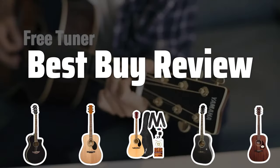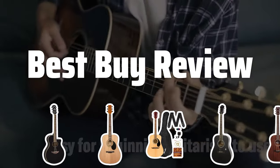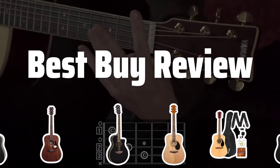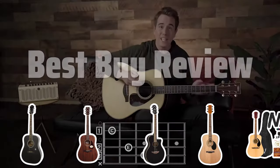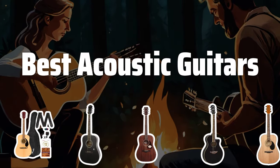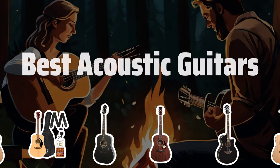Welcome to Best by Review. Welcome to our in-depth guide on the best acoustic guitars. Whether you're a seasoned musician or a beginner looking to start your musical journey, we've got you covered with our top picks and expert reviews. Now let's take a look at the best acoustic guitars we choose for you.